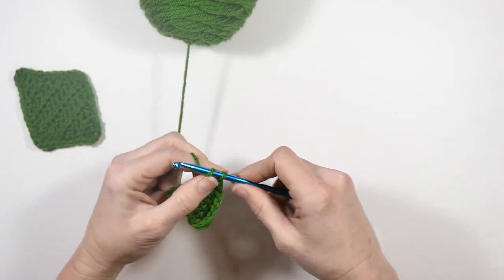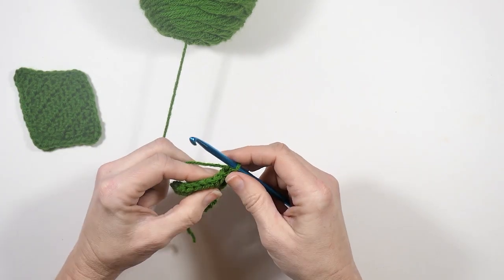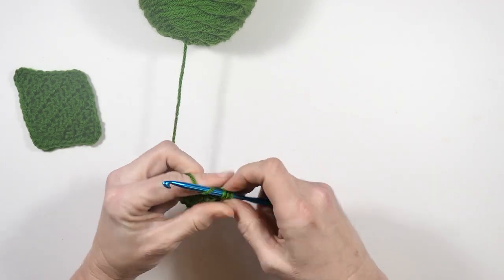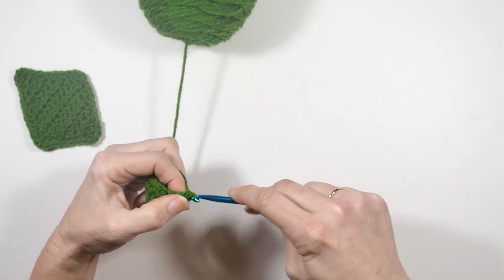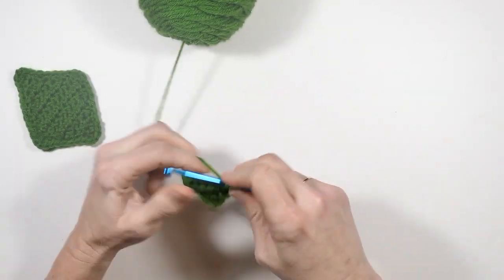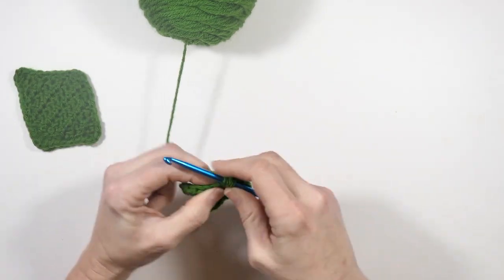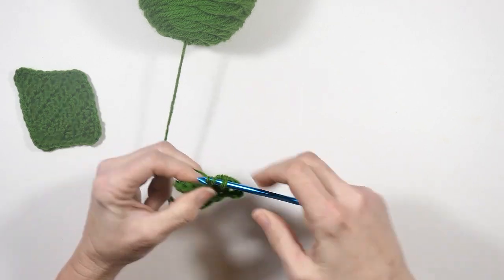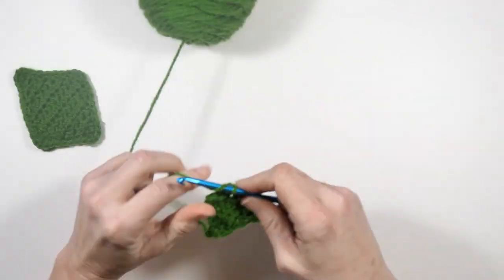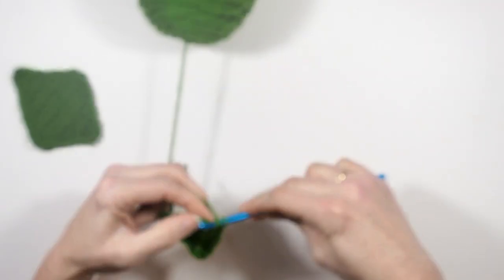Again I'm going to chain one and turn, and repeat what I just did — two half double crochets in the first stitch, then one half double crochet in each of the next six stitches, and then two half double crochets in that final stitch.